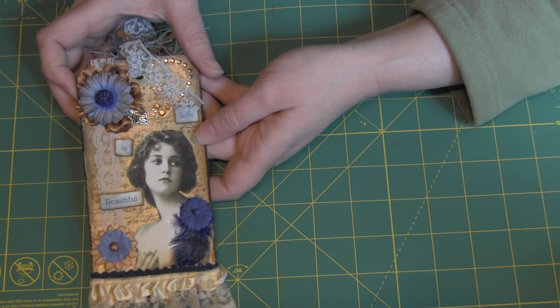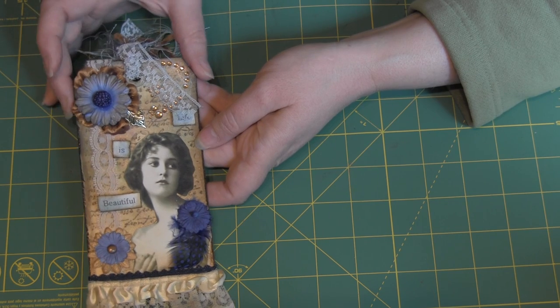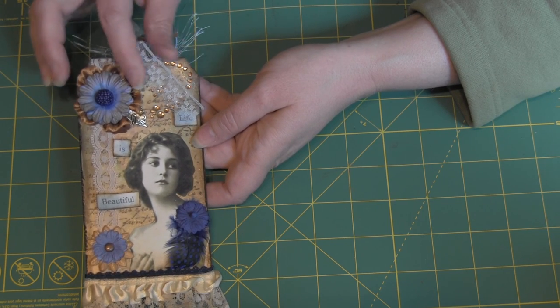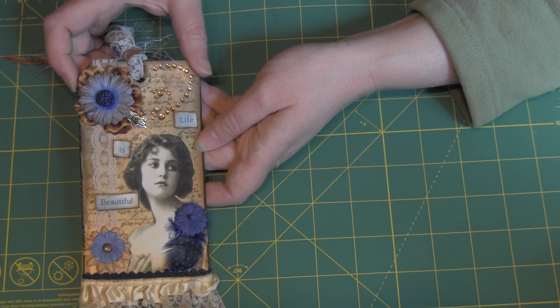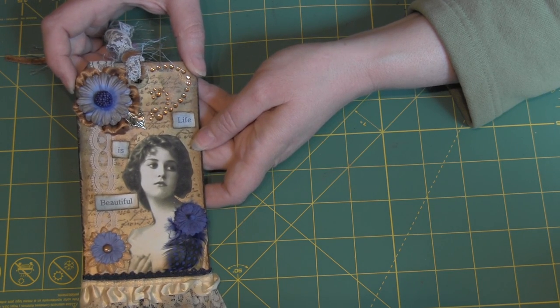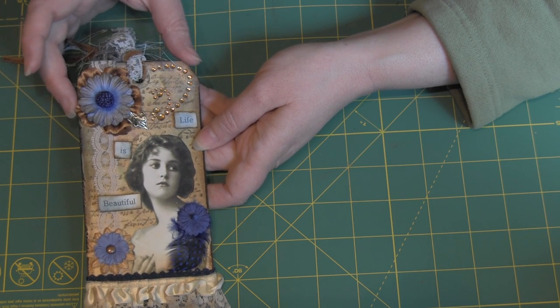I had a French Script stamp for the background and I believe I used Walnut Stain for that as well. Then I attached her here.